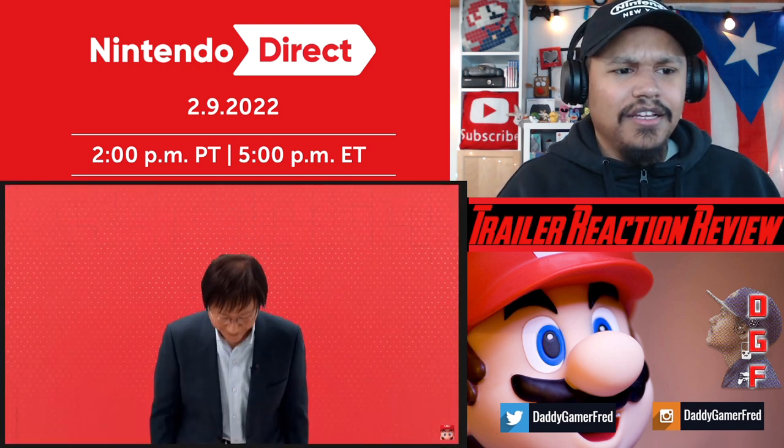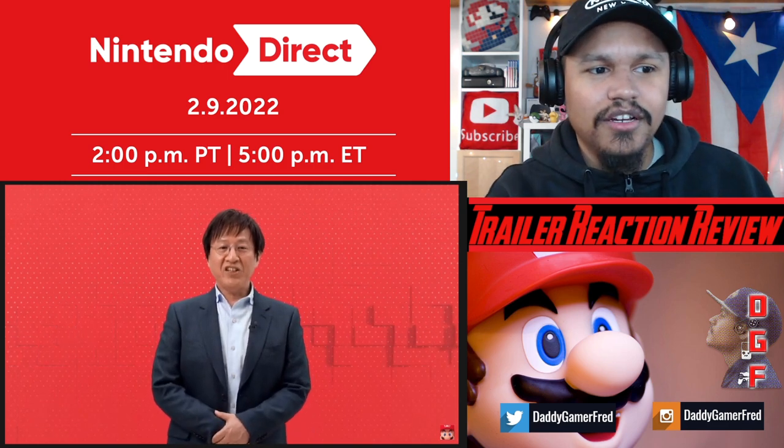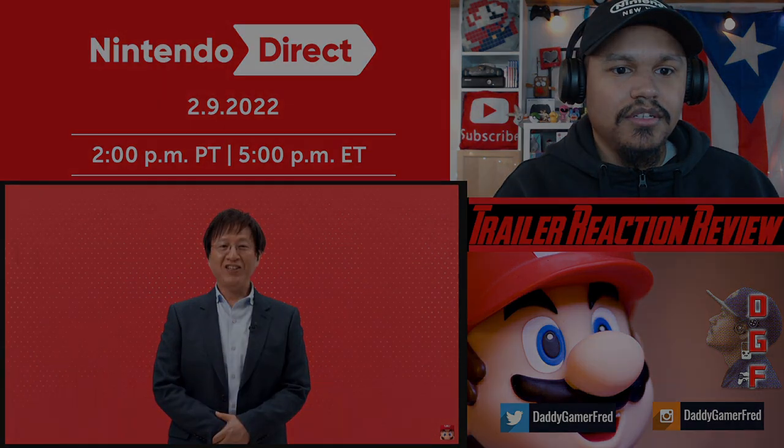That's it, thank you. Is there nothing else? That's all I have for now about Nintendo Switch Sports.